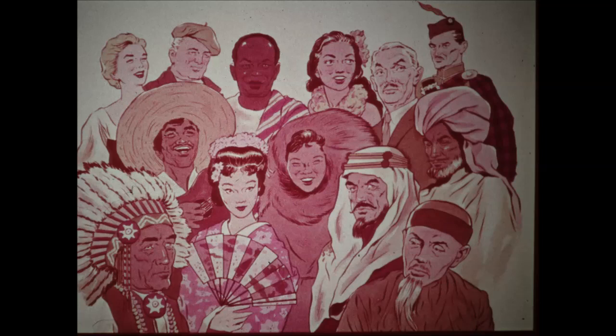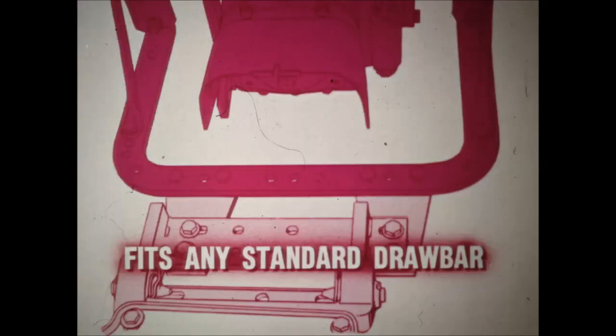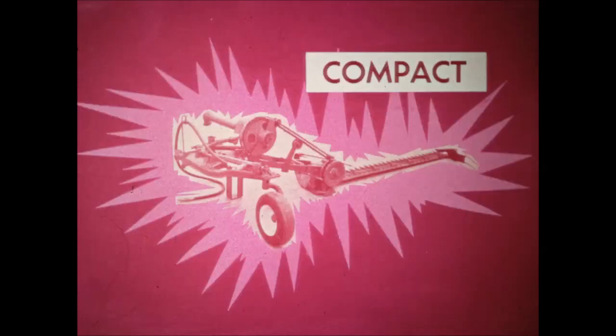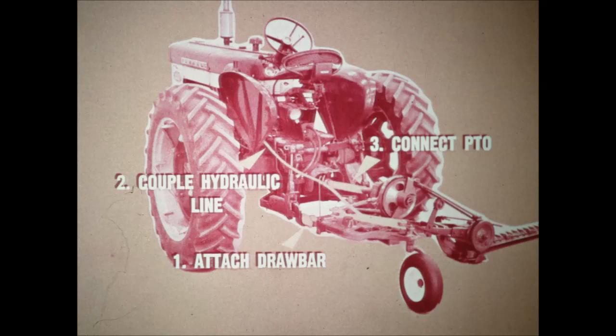Now everyone can have the world's finest mower, because the new McCormick 120 balanced head mower can be mounted on any tractor drawbar. It will fit any standard drawbar, and it will fit a three-point hitch or a two-point fast hitch. It's neat, trim, and clean in appearance — a true compact model. Attaching takes only a few minutes because the built-in storage stand holds the mower in position for hitching. There's no lifting when you hitch or unhitch — you just bolt the mounting plate to the drawbar, couple the hydraulic lines, and connect the PTO.